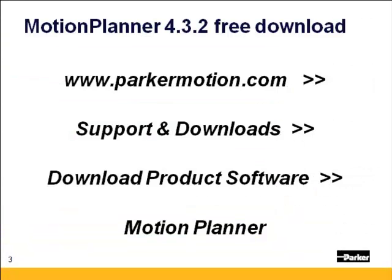Motion Planner 432 is a free download on our website, www.parkermotion.com. In the top right-hand corner, click on Supports and Downloads, then Download Product Software Motion Planner. Click the checkbox and Submit. You'll need to register if you haven't registered before, then that'll take you to the download page.